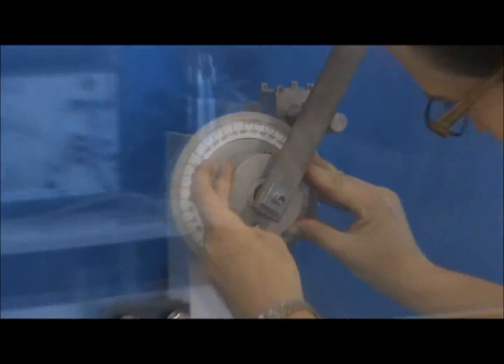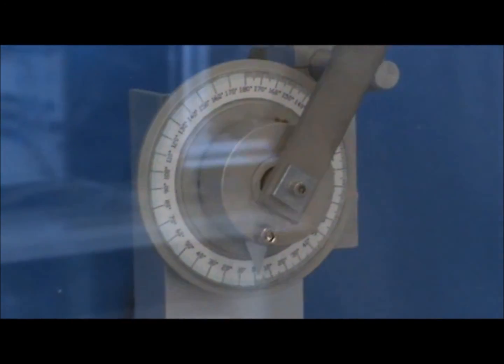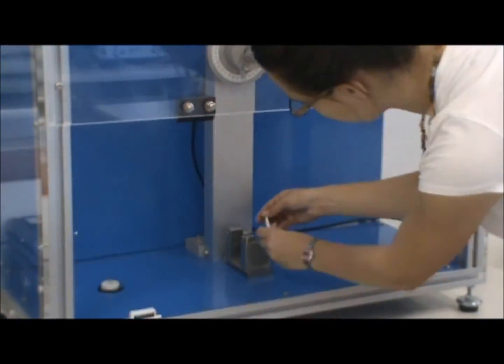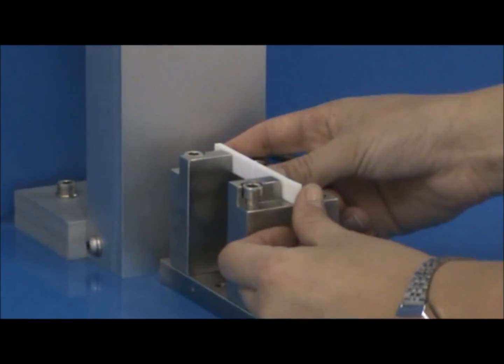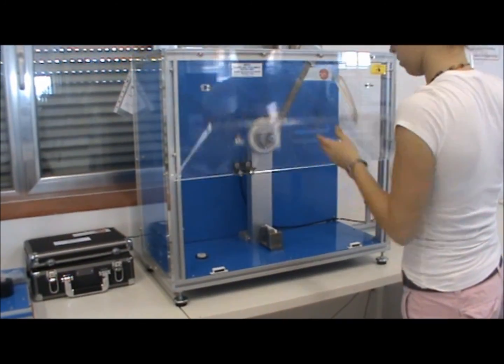Then adjust the indicating needle to the zero position in order to measure the final angle. Place the specimen of chosen material on the Charpy vices, ensuring that the notch is centered.